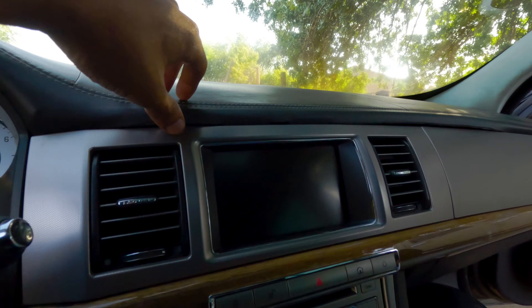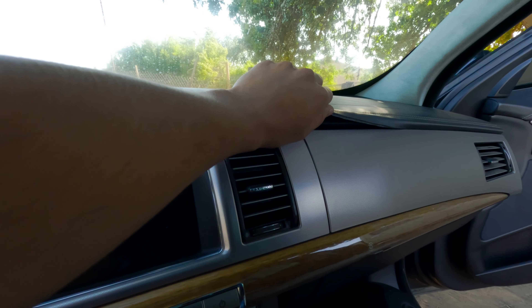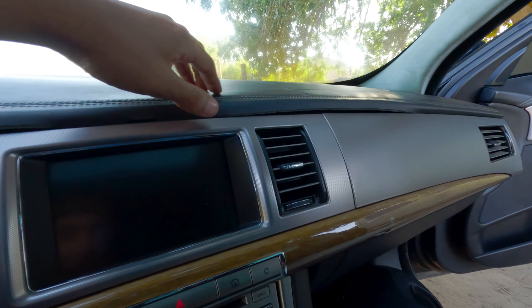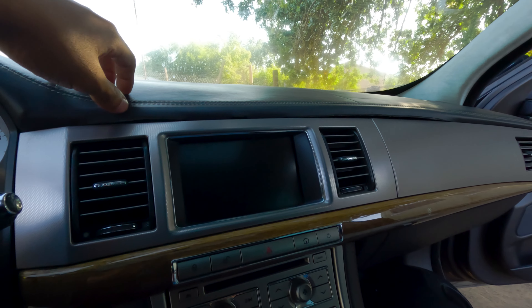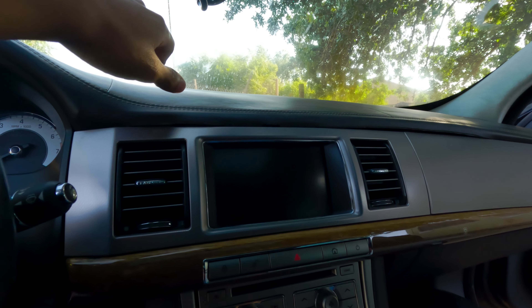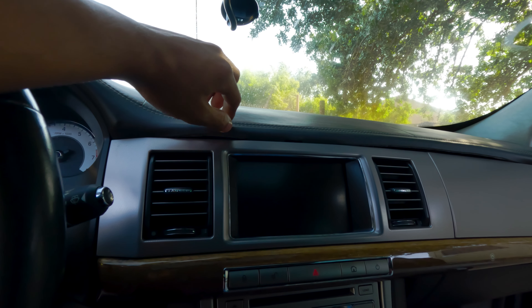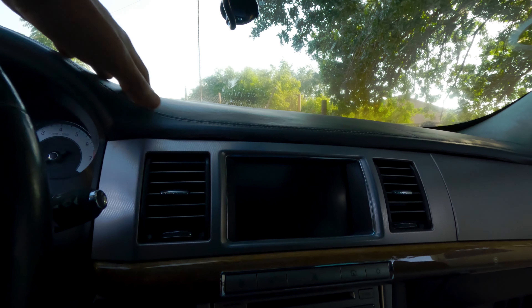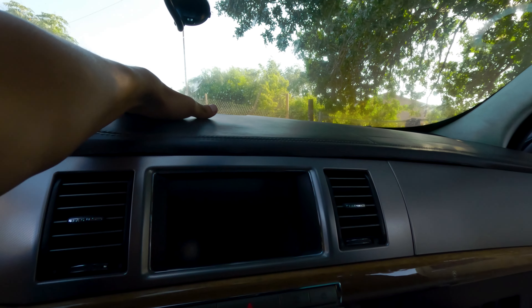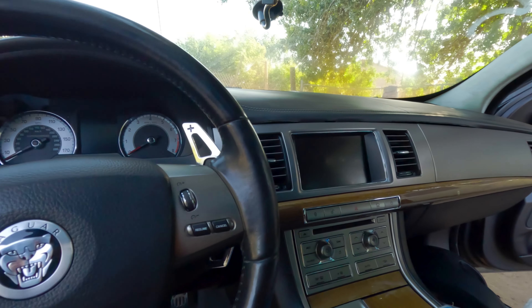My letters are starting to peel off the dash, and this is a common issue with these cars — there's no way to prevent it. I'm gonna get this fixed. I don't know if I'm going to use the same leather or different leather, but for now that's not my focus.